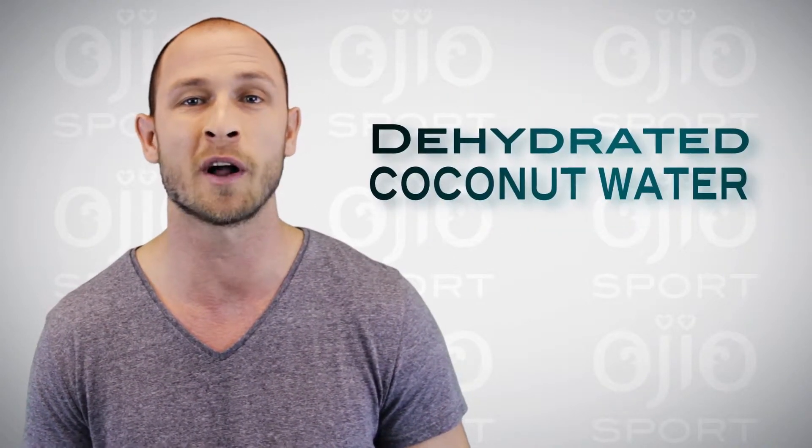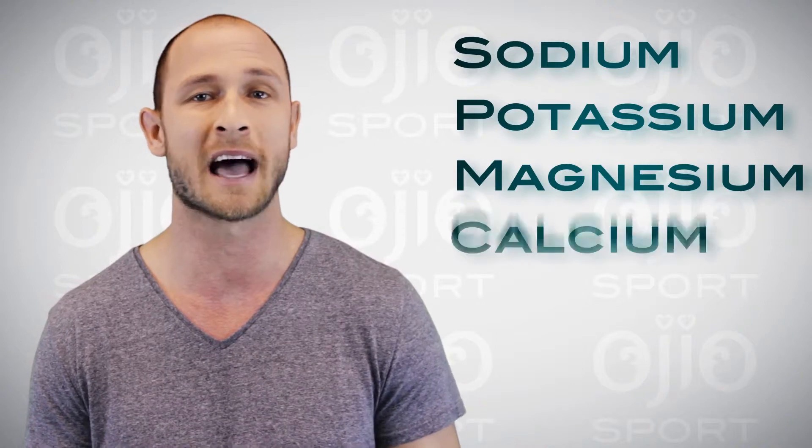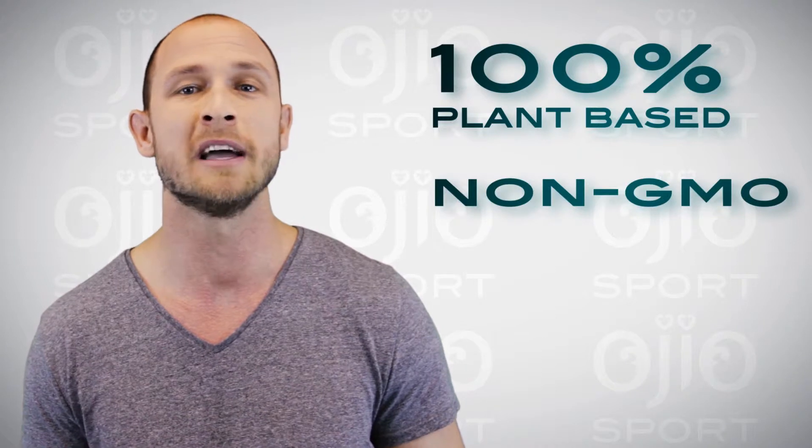Made with dehydrated coconut water, SPARK is loaded with 72 ionic trace minerals essential for the body including sodium, potassium, magnesium, calcium, and chloride. It's 100% plant-based, non-GMO, and sourced from the Great Salt Lake region of Utah.